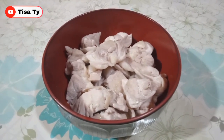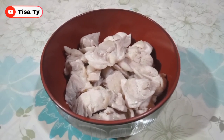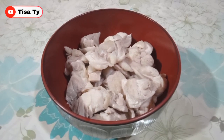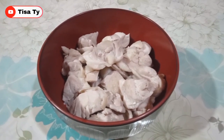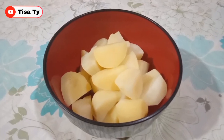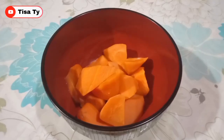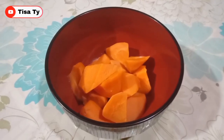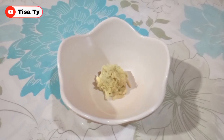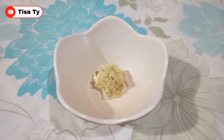So yung ating mga kailangan guys sa ating chicken curry is syempre yung ating chicken. Yung ating chicken na ginamit dito guys is boneless and then blanch na. Maglalagay din tayo guys ng potatoes, blanch na din. Carrots, blanch na din. Maglalagay din tayo guys ng grated ginger - pero optional lang ito guys, pwede din syang wala.